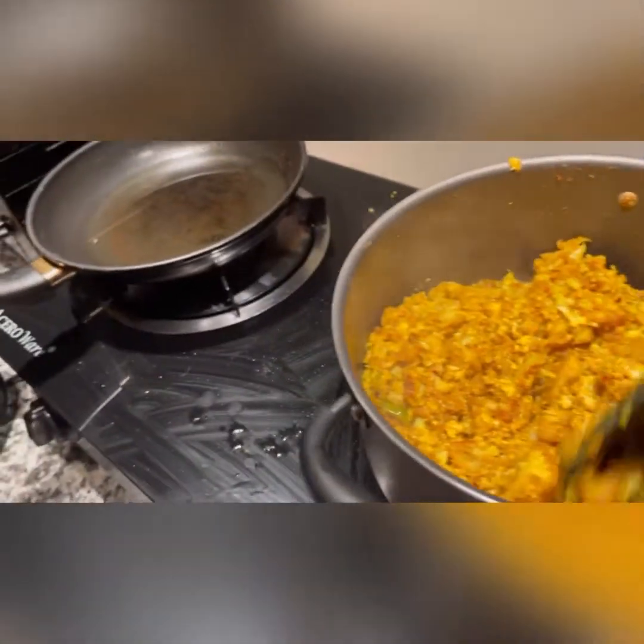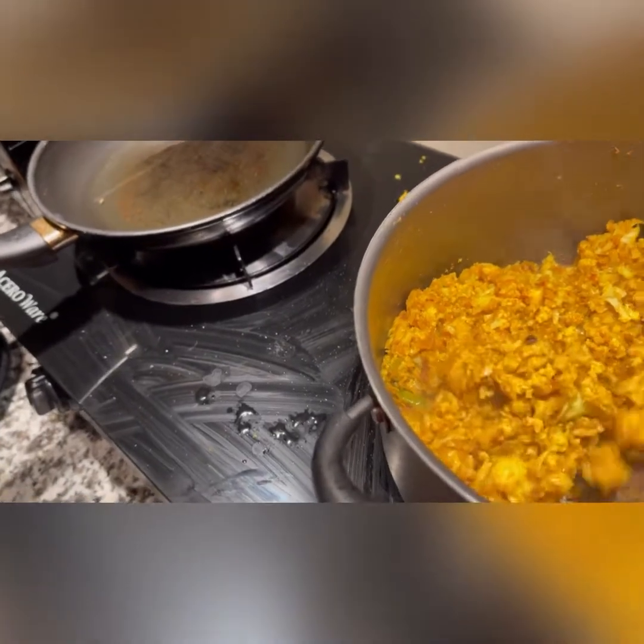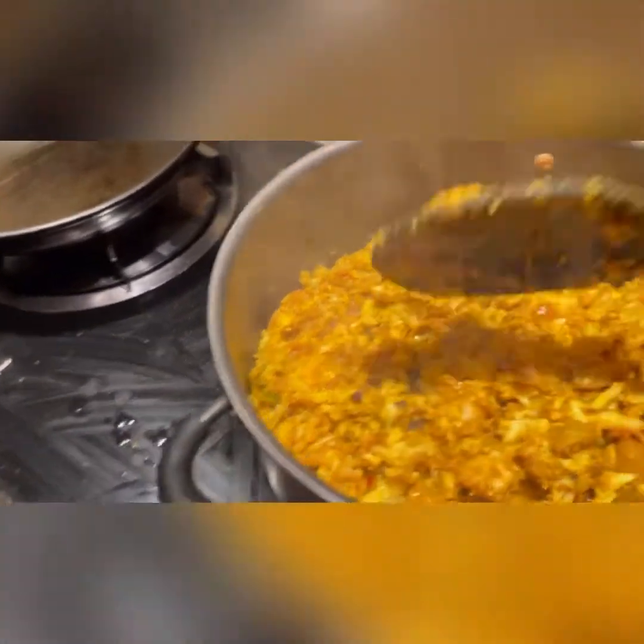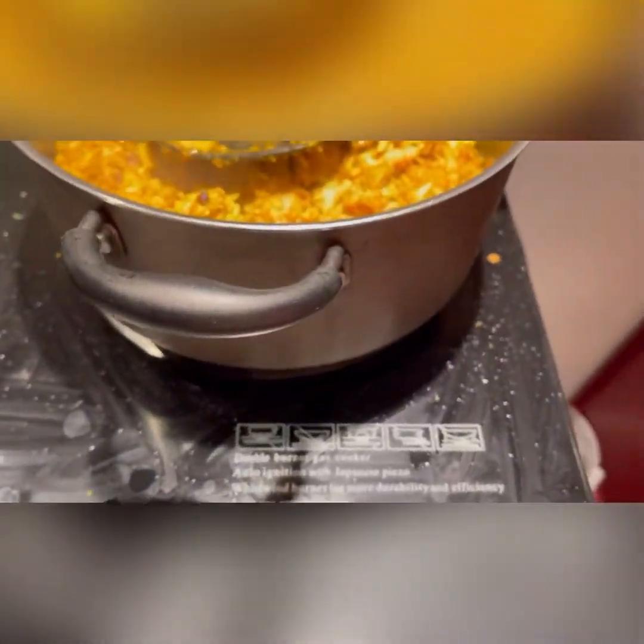Okay, 15 minutes is done. Our cauliflower is almost done. Now we will add half a teaspoon of garam masala.